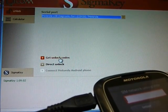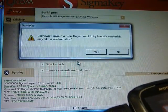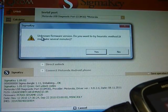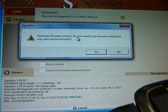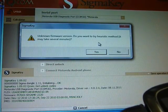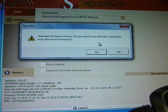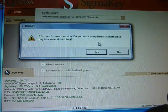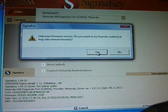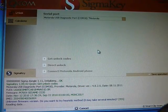We can just press Get Unlock Codes. It shows unknown firmware version and asks: do you want to try the heuristic method? Sigma Key is able to read unlock codes or perform a direct unlock even for phones not known by the software. We press Yes and wait.